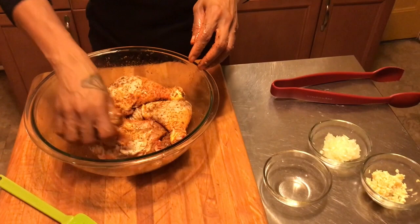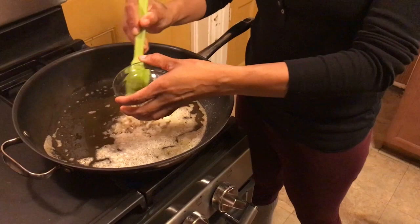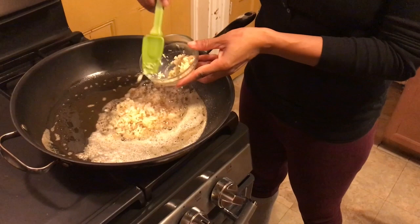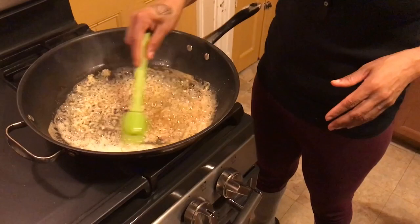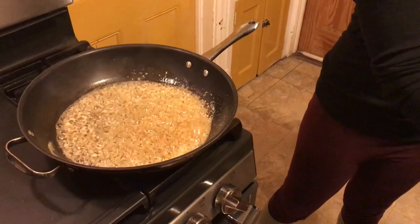Now let me wash my hands. So we have half of a small onion that we chopped — we're going to put it in the frying pan. I'm only going to use about half of this garlic because I need some for my mac. Let's put that in and save the rest. Just let that cook down a little bit.